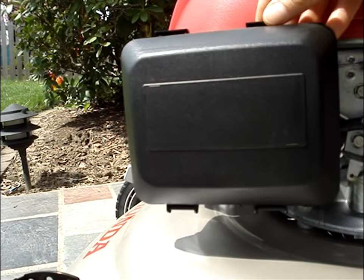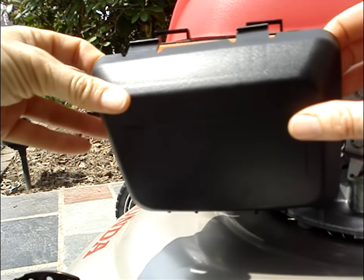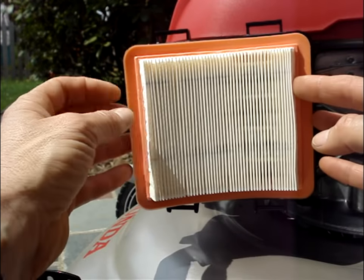There's an air filter that will need to be replaced, and that's very easy to access, remove, replace, or clean.